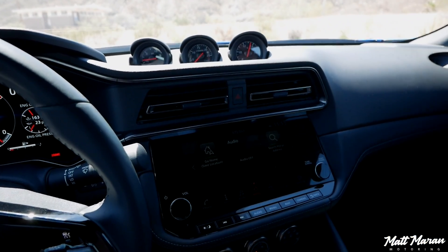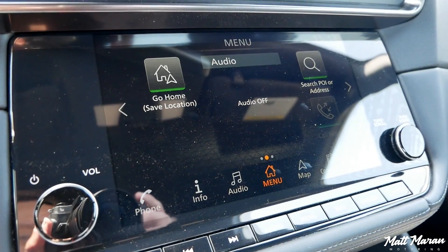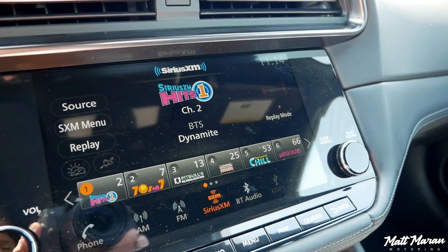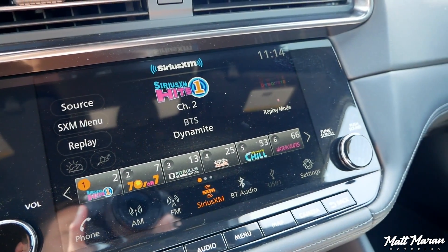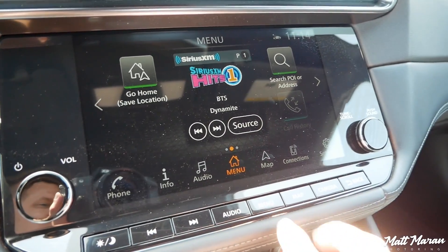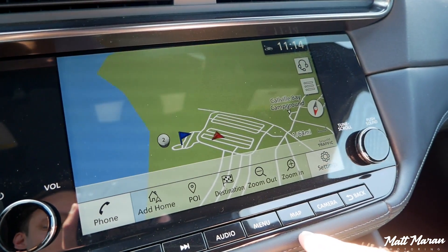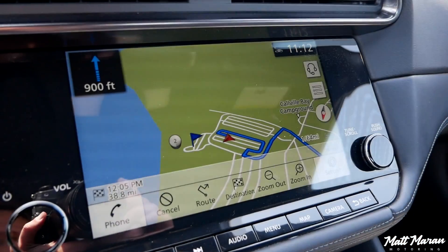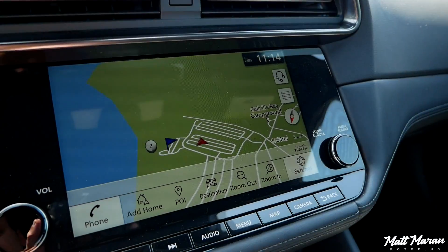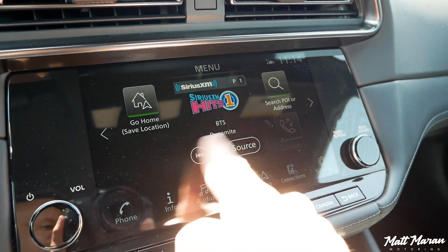Coming down, you have the 9-inch touchscreen infotainment system, but this 9-inch screen only comes on the performance trim. The base sport trim gets an 8-inch touchscreen — very similar, same kind of menus, still has a volume and tune knob. The key difference is the 8-inch is wired CarPlay, while the 9-inch has wireless Apple CarPlay, but still wired Android Auto for some reason. Otherwise it's your normal Nissan head unit — easy to use, not overly complicated. The only thing is the maps are still pretty low-res, a bit dated for a 2023 vehicle. But the hard button shortcuts beneath the screen are really nice.